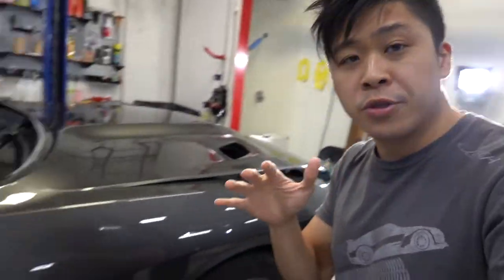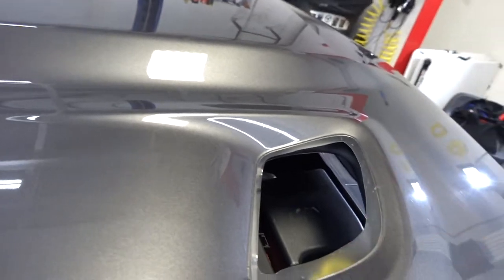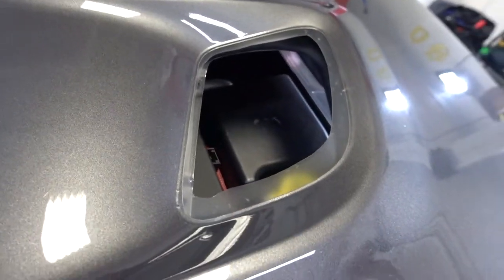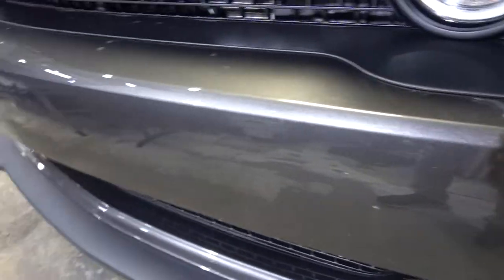Back to the Hellcat - we actually have clear bra on the car now. If you're familiar with Challengers, there are vents in the hood. We took out the vents so we can wrap the film inside, that way when we pop the vents back on you hopefully won't see that line. We're trying to make it look as seamless as possible. You can imagine how many bugs this thing kills on a daily basis.